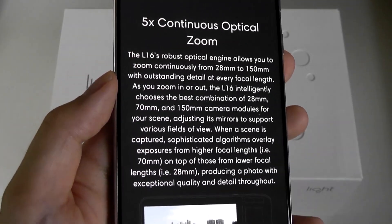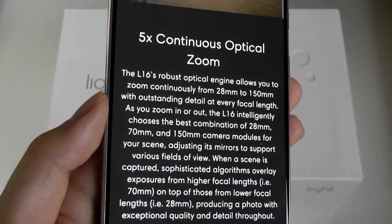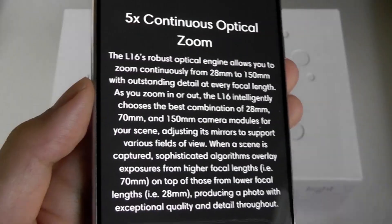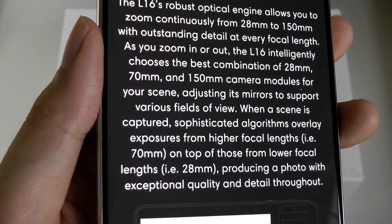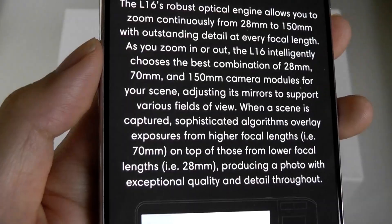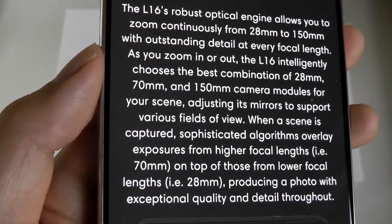Another benefit of this camera system, just like on our smartphones, is there is a telephoto function without optically zooming, so it can still remain relatively slim. There are 28mm, 70mm, and 150mm camera modules comprising the 16 lenses.